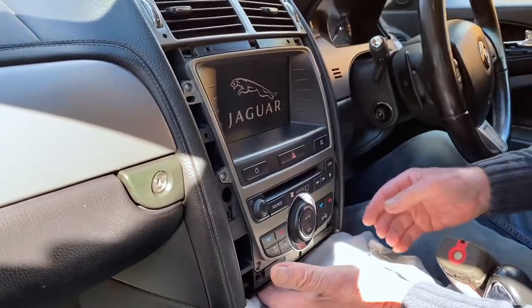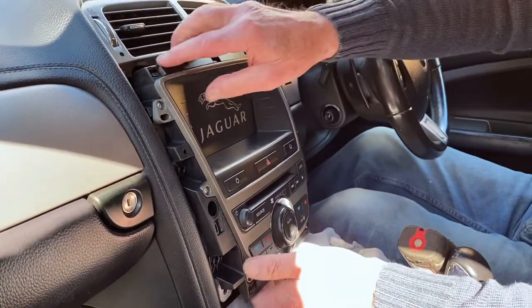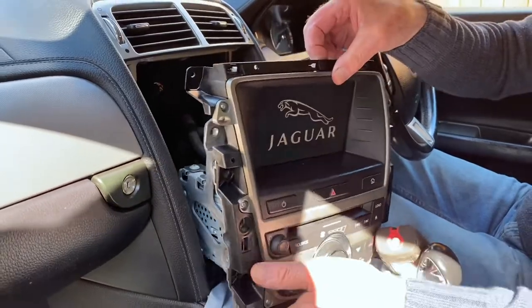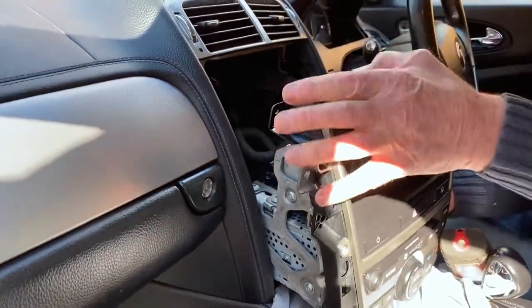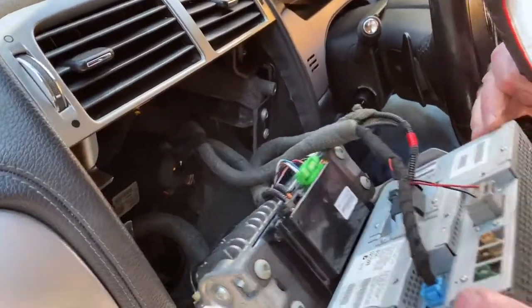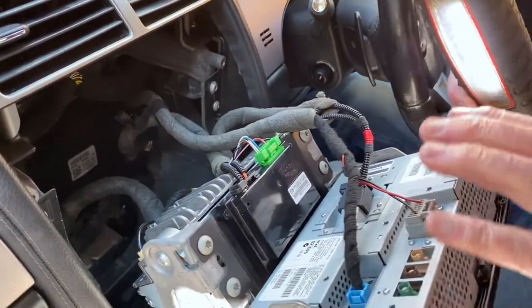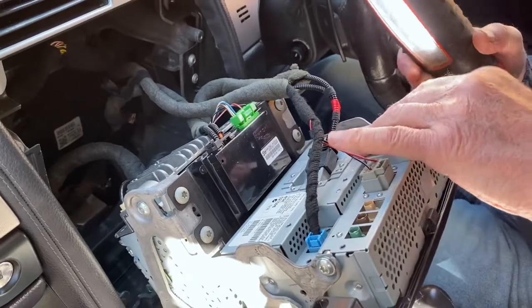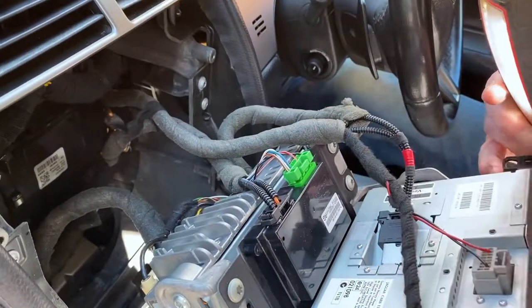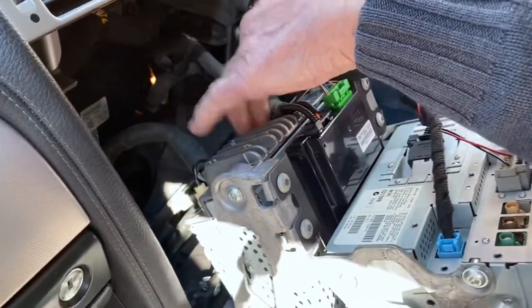So then you can just put the unit out in one piece — it comes out, and as you can see behind it you have the information piece here, this is your entertainment module, then you have your radio and your CD player on the bottom.